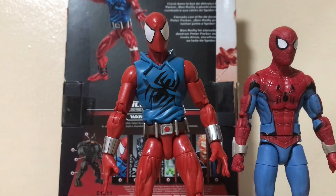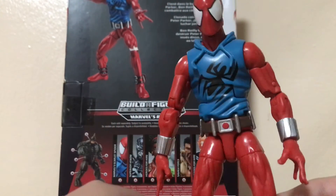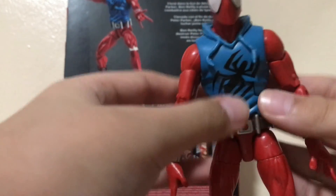Here is Scarlet Spider next to the Zombie Hunter Spider-Man, and lastly we have Scarlet Spider next to the Ultimate Spider-Man. Hasbro did a fantastic job on this figure.